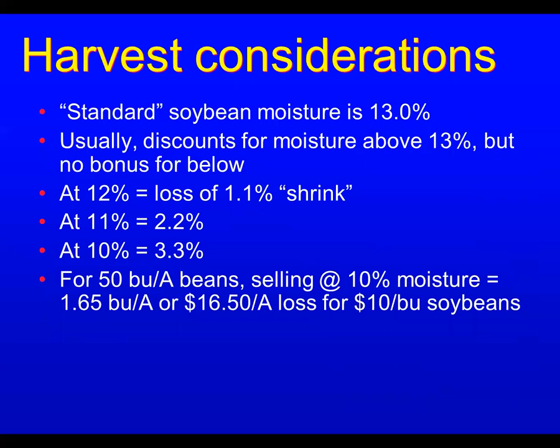Standard soybean moisture is 13.0%. Elevators have discounts for moisture above 13%, but farmers usually don't get a bonus for being below that. So they tend to start harvesting later, as beans dry down more. For about every percentage point of moisture below 13%, there's about 1.1% shrink. Get down to 10% moisture — like we did last year when it got really dry in the fall — and that could be a 3.3% loss of total weight.